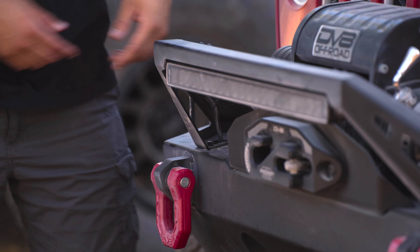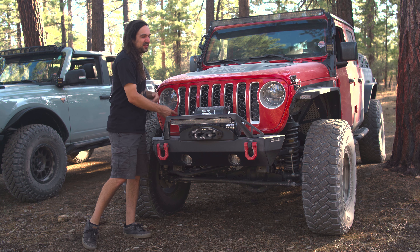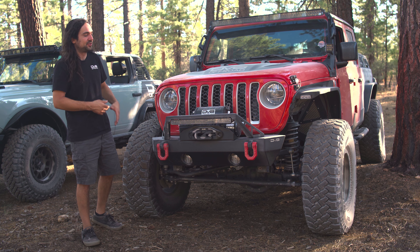On that same topic, you can see back here we run the wiring — we give you an access hole so you can pass the wiring down into the bumper. You don't have to run it out the back or anything. This makes for a cleaner install and an easier wiring job.